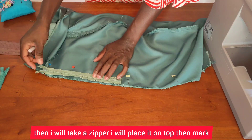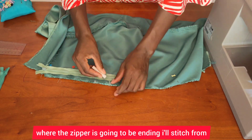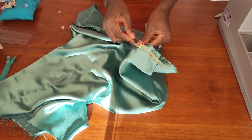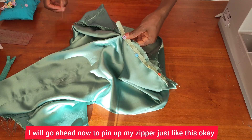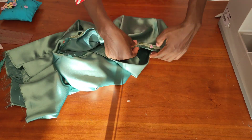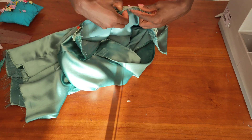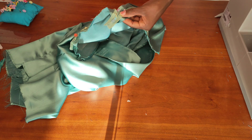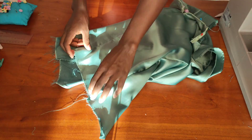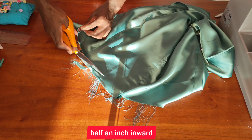I'll take a zipper, place it on top, then mark where the zipper is going to end. I'll stitch from that mark downward. Then I'll go ahead and pin up my zipper just like this, take it to the machine and stitch that up. Finally, I'll trim up the excess and fold half an inch inward.